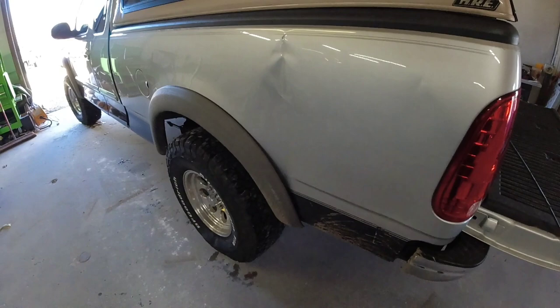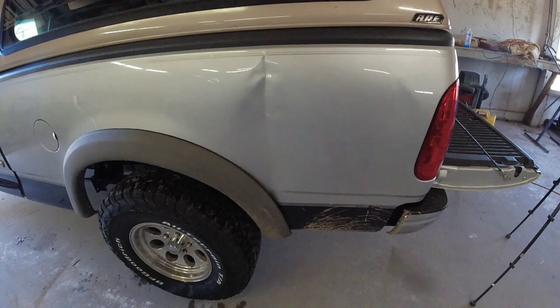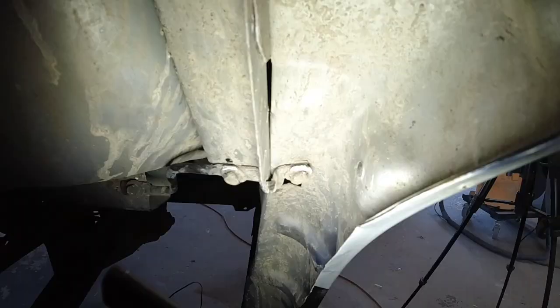Welcome back to another episode of Garage Noise, where we teach you how to build your skill and increase your knowledge about paint and body repair. In today's episode we're going to straighten this bedside — we've got a nasty crease down the center. We're going to repair that and get it ready for paint. Let's get the camera inside the wheel opening and check it out.